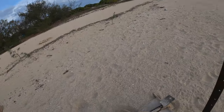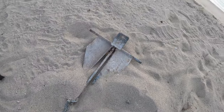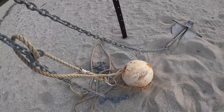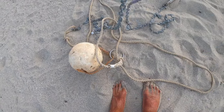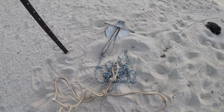You can see here I've got a sand anchor, and connected to the sand anchor is a chain. On the chain we've got a ball with a rope, and it's also got a ring on it — that ring is important, which I'll show you soon. You want a good length of chain because if you're going to anchor the boat up, you want a good length of chain.